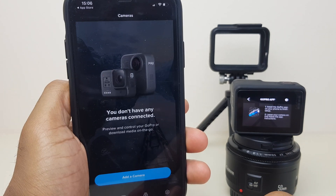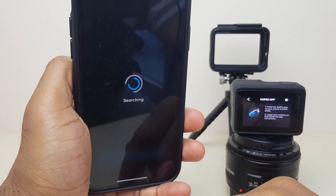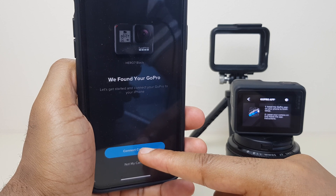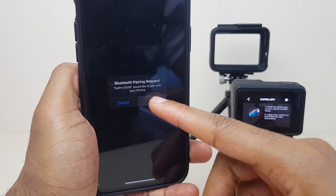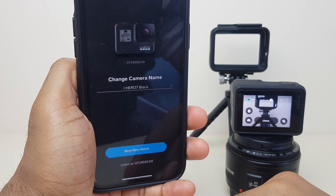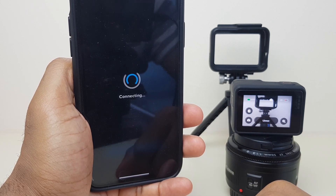We'll go back to the phone and click Add Camera. It says we've found your GoPro — click Connect Camera. It asks to do a Bluetooth pairing. You can change the camera name if you wish, or just click Save.